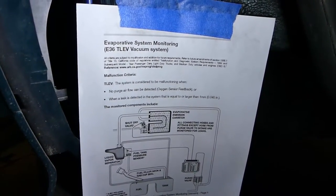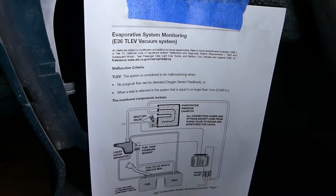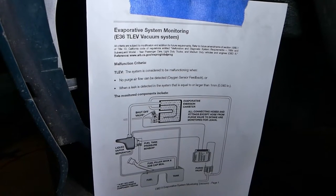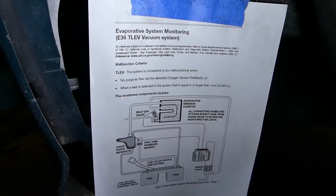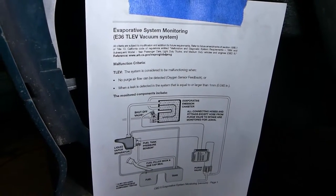The E36 is back in the garage. This time I'm trying to fix a minor leak fault in the EVAP system. This is a similar fault to what you might experience if you leave the gas cap off.